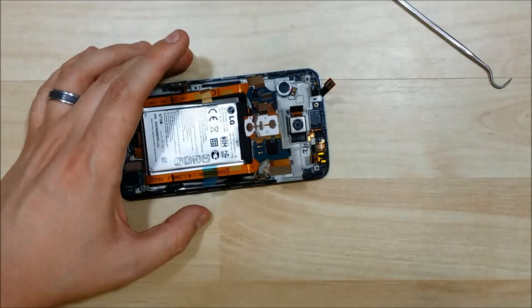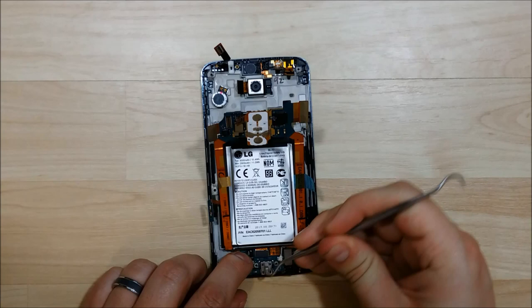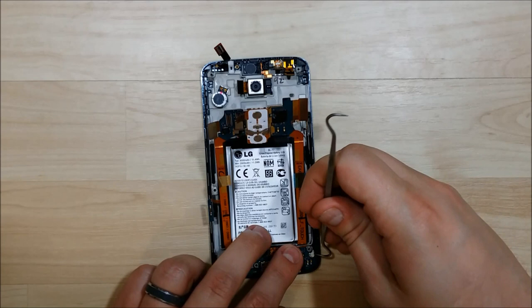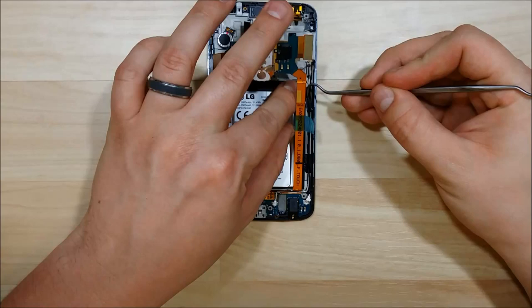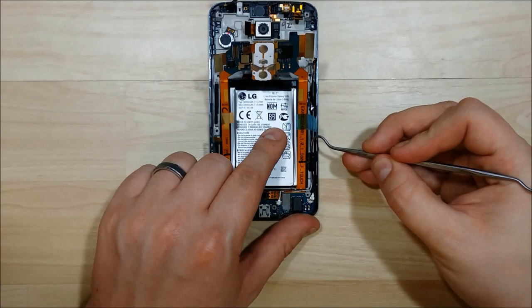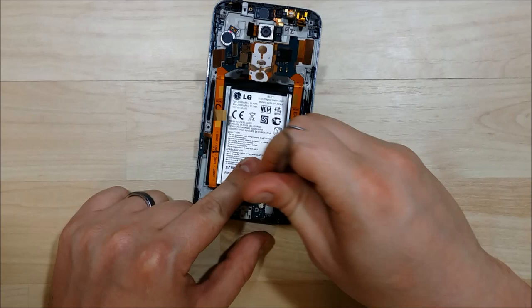Now we're going to work on the bottom assembly. There is an LCD connector here — this LCD has two or three connectors onto the board, as well as one at the bottom. We'll remove the black and white cables connecting down to the daughterboard as well. There's some black tape holding the two wires down — make sure you remove that before you start pulling them out. You don't have to be too careful with the tape; it doesn't seem tacky enough to reuse, so I end up using just a little bit of scotch tape during reassembly.